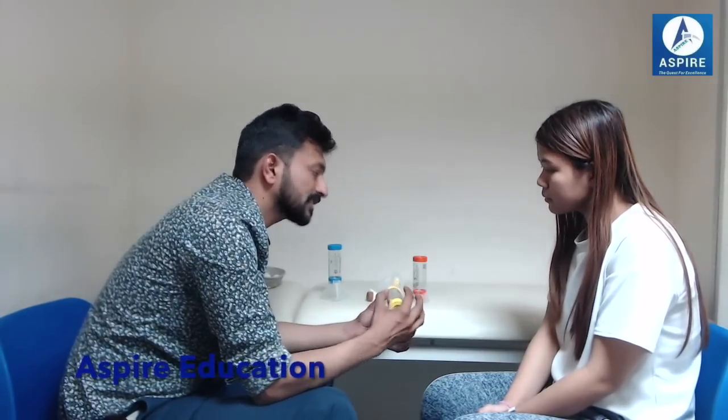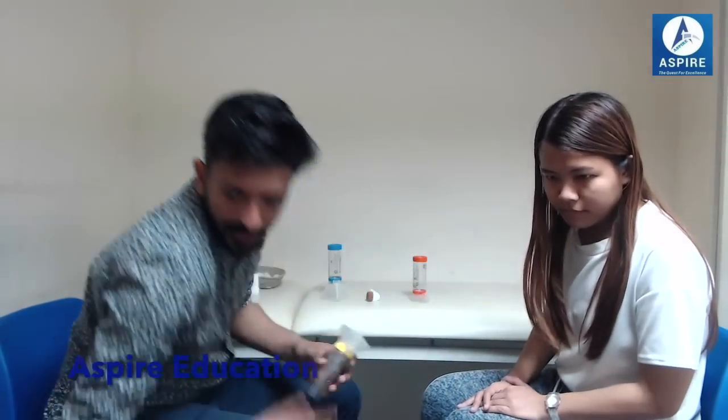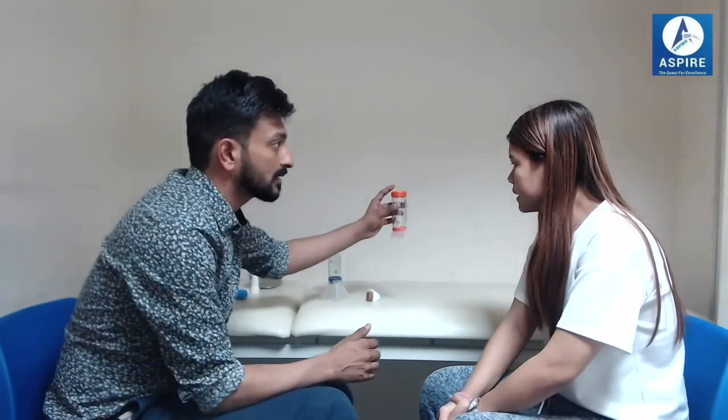If your child is going to school, make sure you tell the nurses there about your child's condition, and you can leave one spacer at school as well so the nurses or teachers can help if there's any problem. To summarise the three spacer sizes: the orange one is for 0 to 18 months, the yellow one is for 1 to 5 years, and the larger one is for more than 5 years.